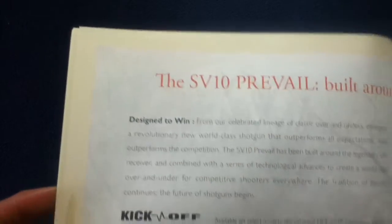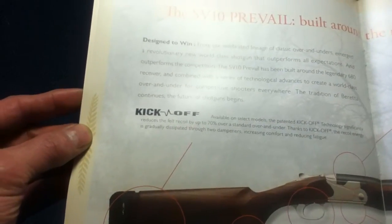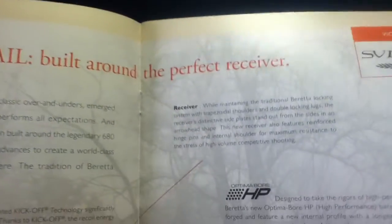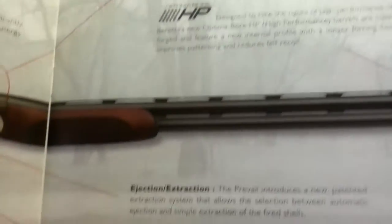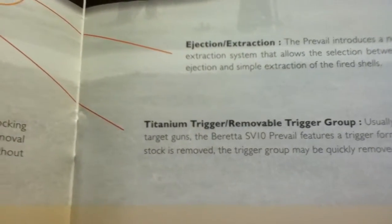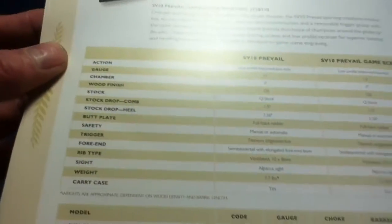Next is the SV10 Prevail, which also has the Kickoff recoil feature on select models. It uses Optima Bore HP high-performance barrels that are cold hammer forged. There's information about the forcing cone design, action extraction, and other features, followed by the SV10 specification table.